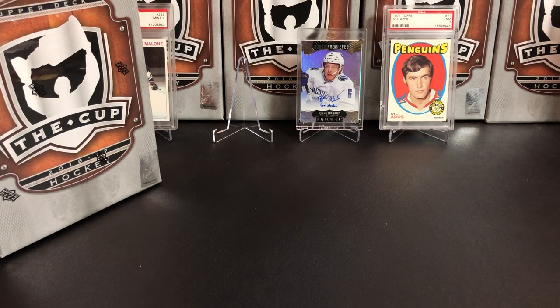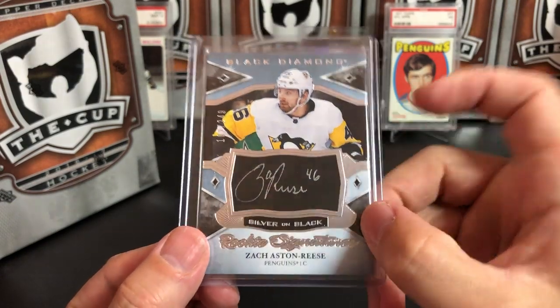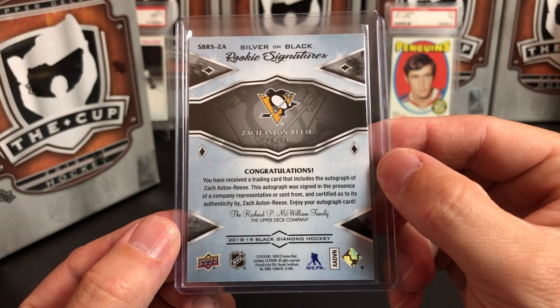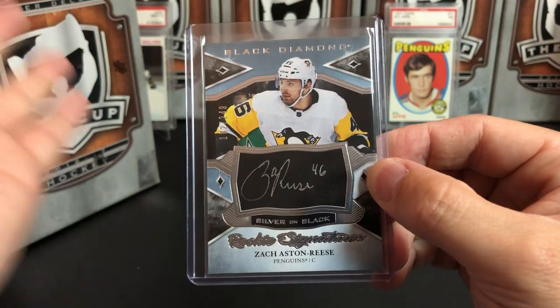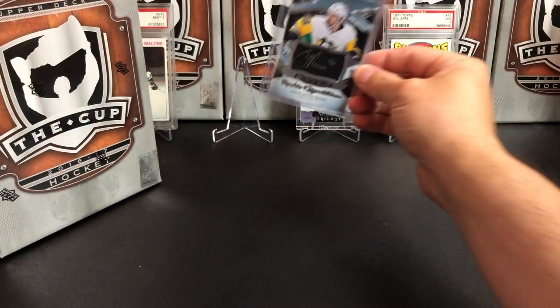You'll notice we have another hole in the display — we're going to throw up a Zach Aston-Reese silver on black autograph. I really like how these autographs look. This is from my personal collection, 18/19 Black Diamond. I collect Penguin rookies, and Zach Aston-Reese is a Penguin rookie, so I really like that one.